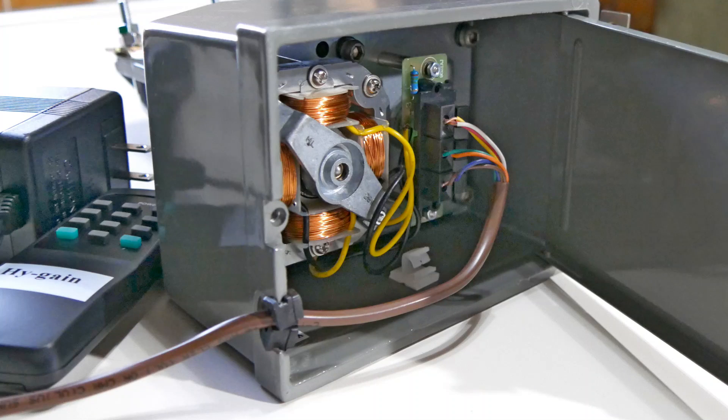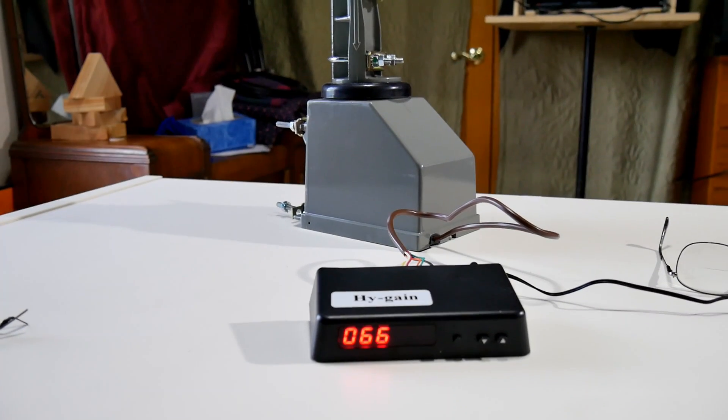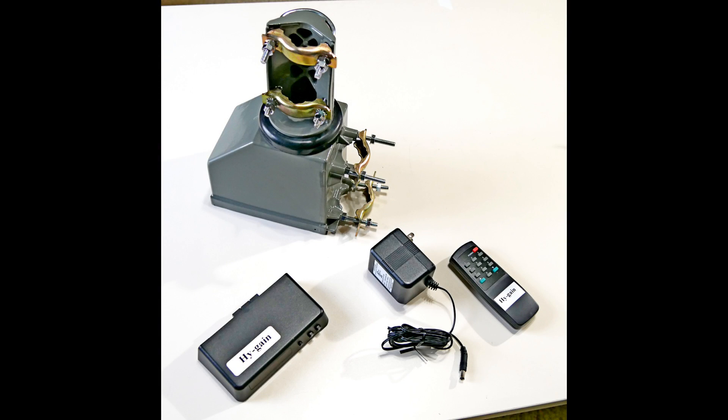The cable fits into the rotator box via a lid on the bottom. The other end connects to the controller, which in my case is about 100 feet away. The controller has a one-amp, 18-volt wall wart power supply and also a remote. Note that the batteries that came with my remote were dead from sitting on the shelf too long, so I disposed of them and put fresh Energizer batteries in.